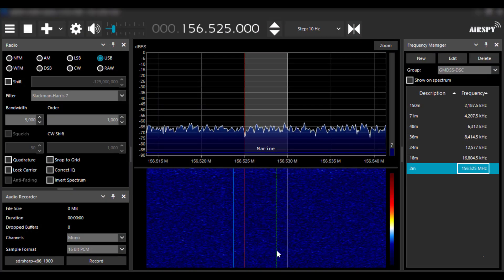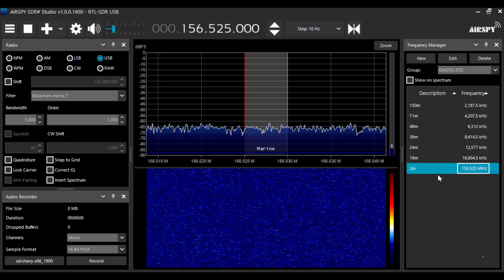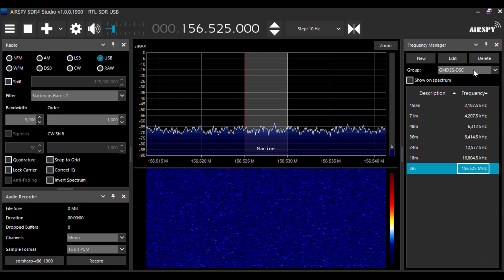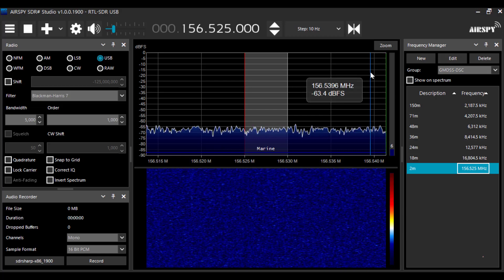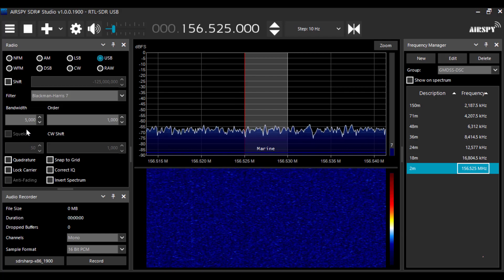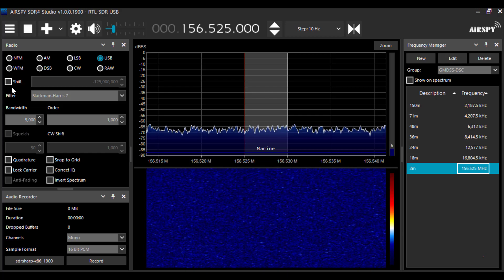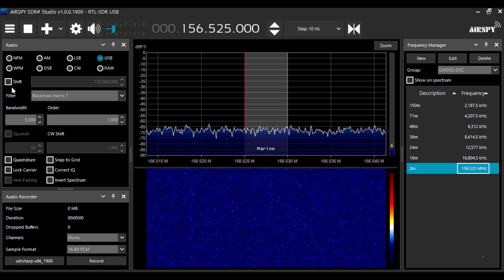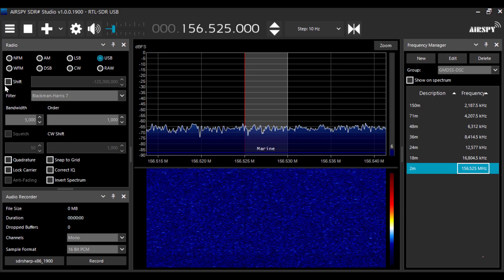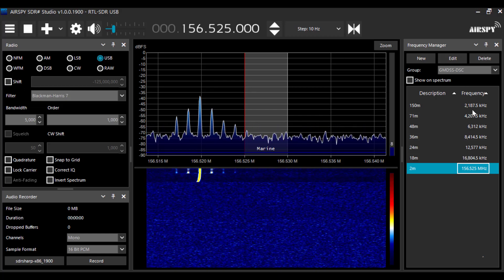In SDR Sharp, I've added VHF channel 70 — the frequency 156.525 megahertz — to my GMDSS DSC frequency group. Since I'm at VHF, which is greater than 28 megahertz, I don't need the up converter like I did with the HF DSC setup. So the shift is off, and I'm in USB mode.